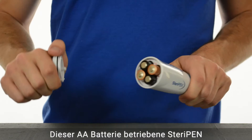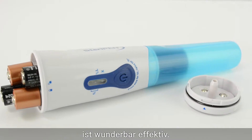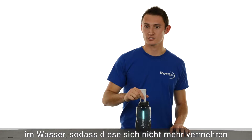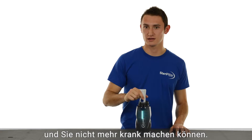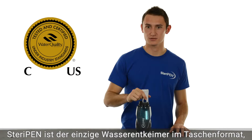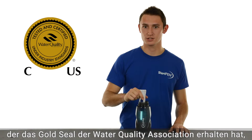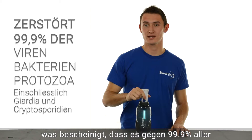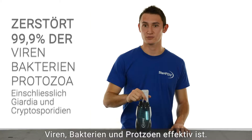This AA battery-powered SteriPen is awesomely effective. The UV light actually changes the DNA of microorganisms in water so they can't reproduce and make you sick. It's the only portable water treatment that's received the Water Quality Association's Gold Seal, certifying that it's effective against over 99.9% of viruses, bacteria, and protozoa.